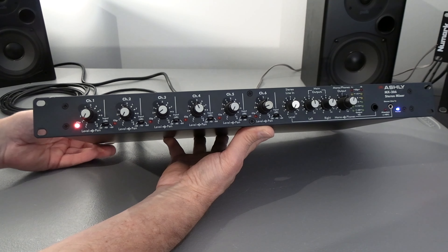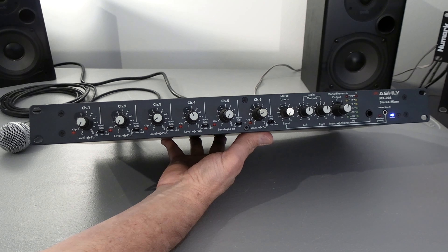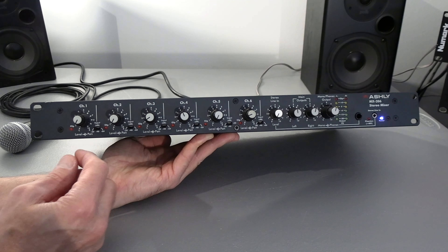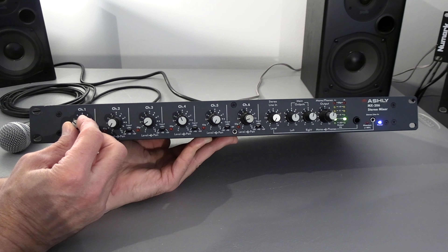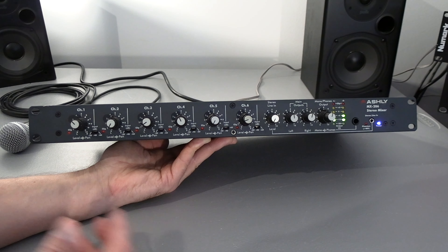We'll start with the line input. I have the minus 20dB pad turned on in the back. I'm going to take it off right now and you'll see what happens. Line level is pretty strong, so when you plug a line level into most utility mixers you've got to make sure you hit the pad, especially when you're using XLRs.